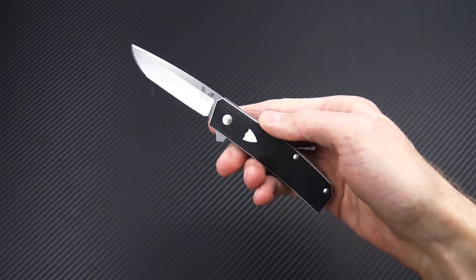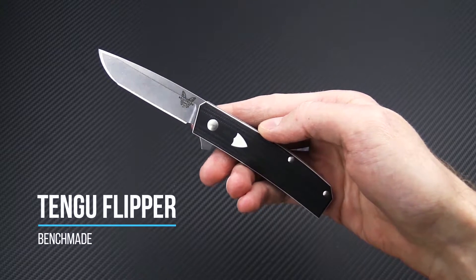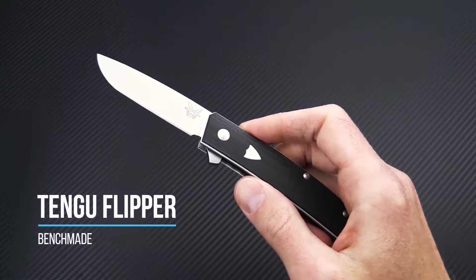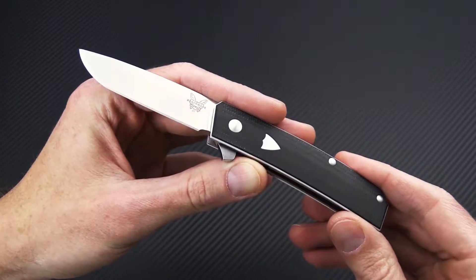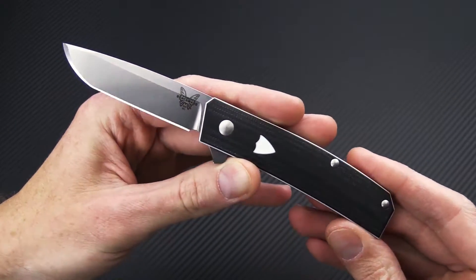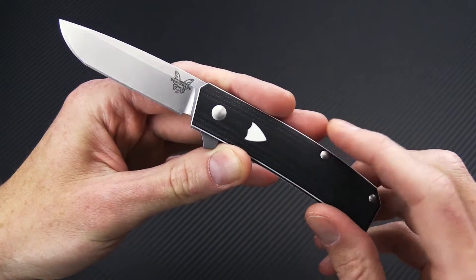Tyler here with GP Knives, and we're back again to take a look at the Jared Osser designed Benchmade Tengu. This is based off of his custom Tengu design and combines elements of a modern folder with traditional lines and design elements such as the shield.